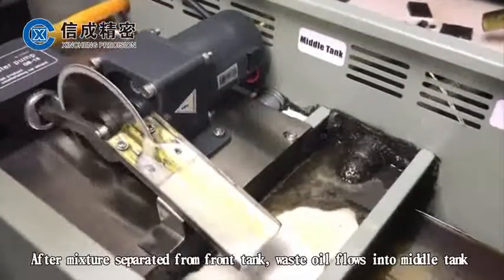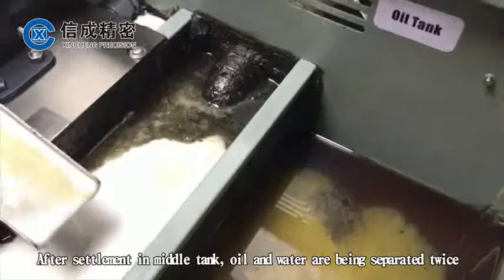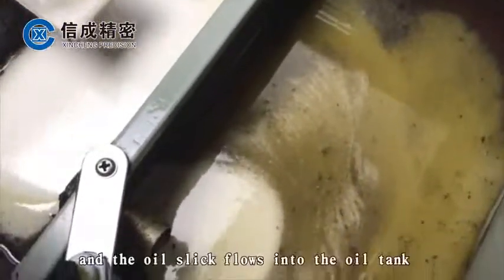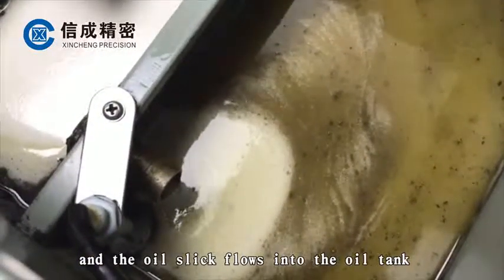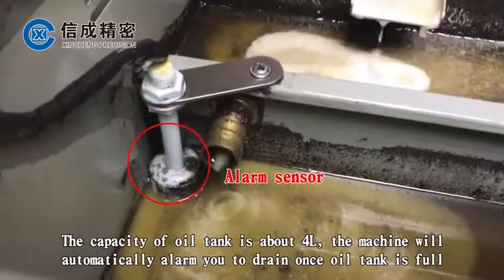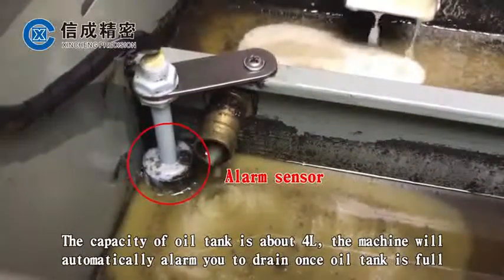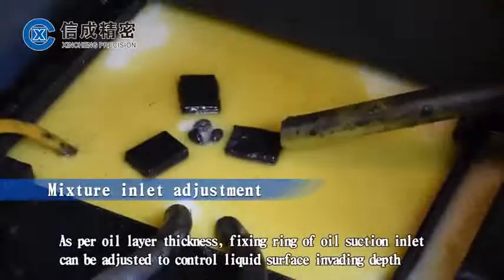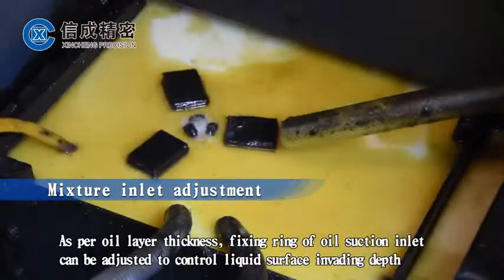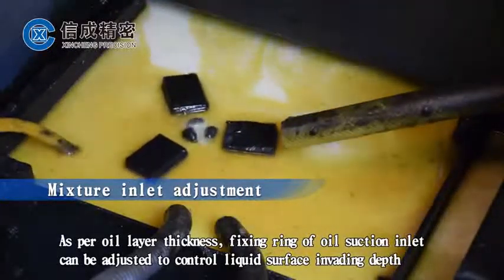After sediment settles in the middle tank, oil and water are separated a second time and the oil slick flows into the oil tank. The oil tank capacity is about 4 liters and the machine will automatically alert you once the oil tank is full. The fixed ring of the oil suction inlet can be adjusted to control the liquid surface immersion depth.